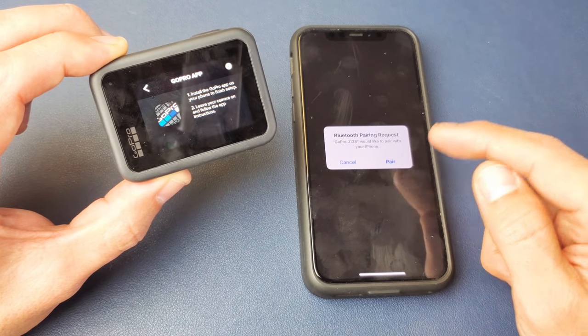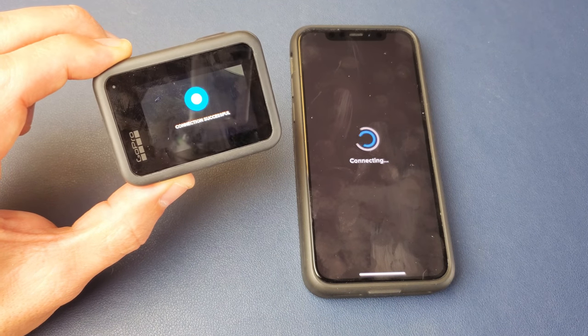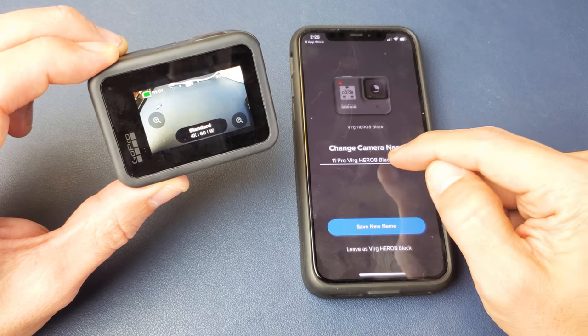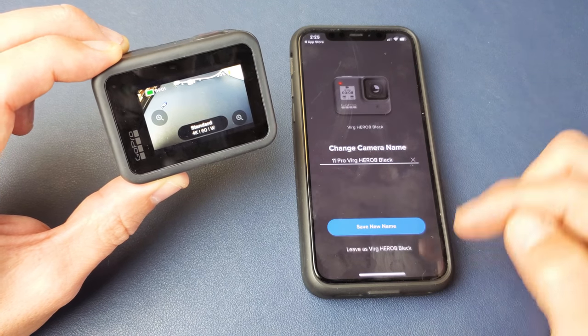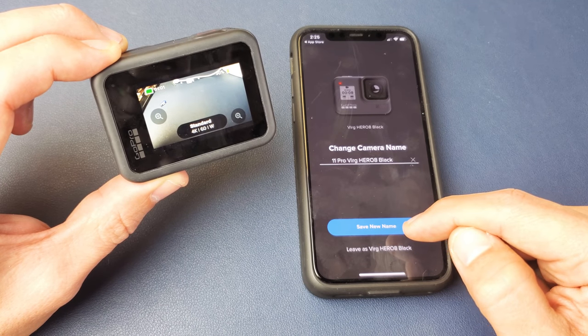And we get a Bluetooth pairing request. I'm going to go ahead and tap on Pair. Connection is successful. And then from here, you can go ahead and you can change your GoPro 8 name if you wish. I'm going to go ahead and leave mine just like this. And I'm just going to go ahead and save new name right here. That's perfectly fine.